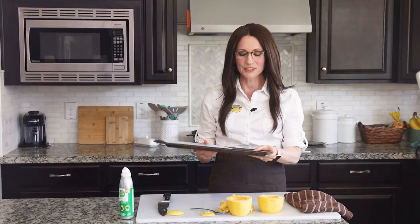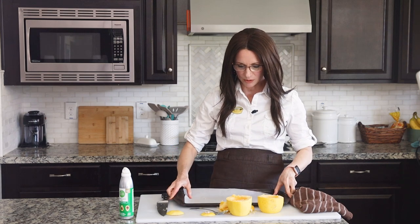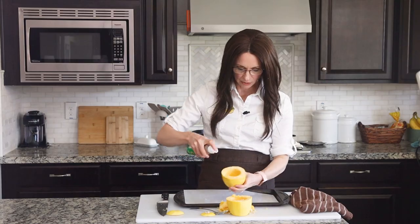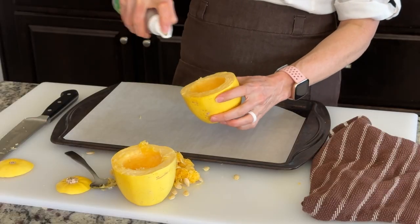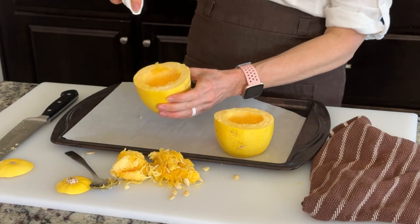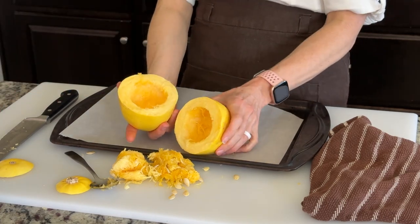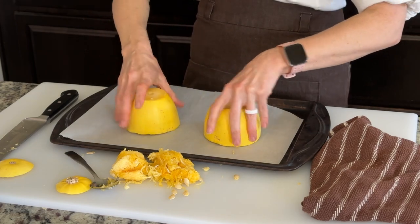Now to cook these in the oven, we're just going to use a pan that is lined with parchment paper. I'm going to use a little bit of avocado oil and lightly spray the insides of these. Give that a quick spray. Now I'm going to face these upside down on my pan. This will go into a 400 degree oven for about 45 minutes.